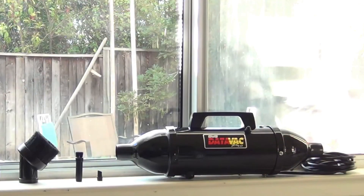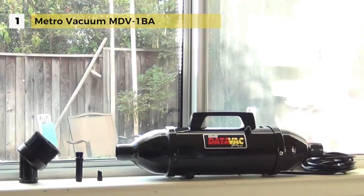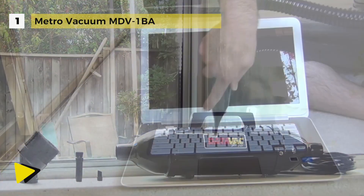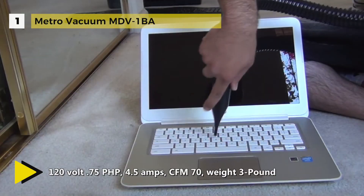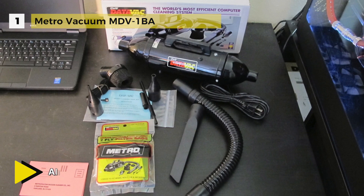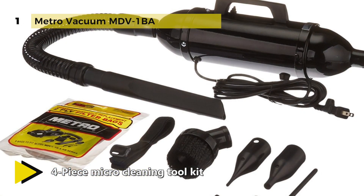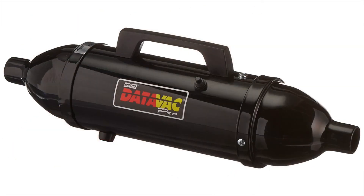The Metro Vacuum MDV-1BA holds the first place among the best computer vacuums available on the market. It comes with both vacuum and blower options, providing the right amount of suction as well as attachments designed to reach hard-to-access areas. The blower safely cleans your computers and peripherals. It measures just 16.0 by 4.0 by 4.0 inches, weighs 3 pounds, and features a powerful 120-volt, 0.75 HP, 4.5-amp motor operating at 70 CFM. It also has an included shoulder strap for easy portability.